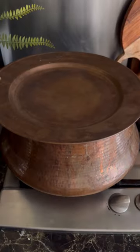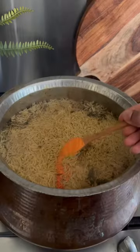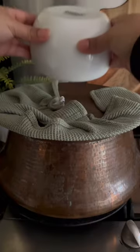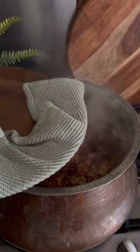Add the pre-soaked rice, but remember at this point don't stir at all. Cover and cook until almost all the water dries up. Remove the lid, add yellow and red food colorings, fried onions, and some mint leaves. Cover and put on dum for around 20 minutes.